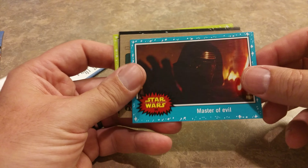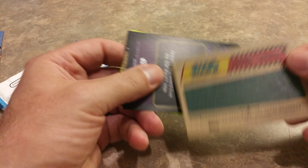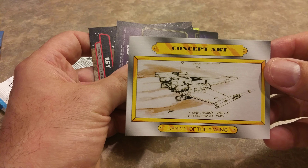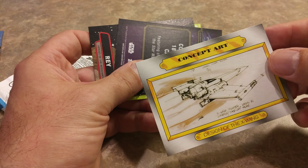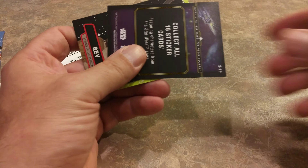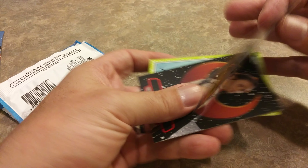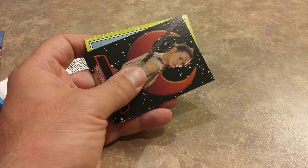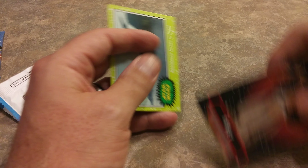Here's the first pack of cards — let's open them up. I see a Kylo Ren helmet, that must be good. So as you can see, blue Starfield border, kind of like the very first series back in 1977. So there's one from episode 4, the Princess R2, Master of Evil, Kylo Ren. And let's see — this is a movie facts card, so let's see what's on the other side of it. Oh cool, concept art.